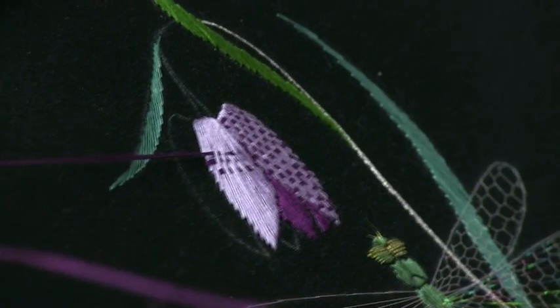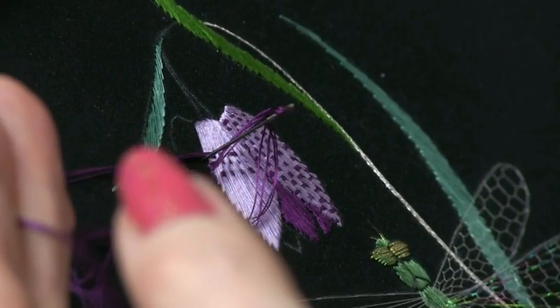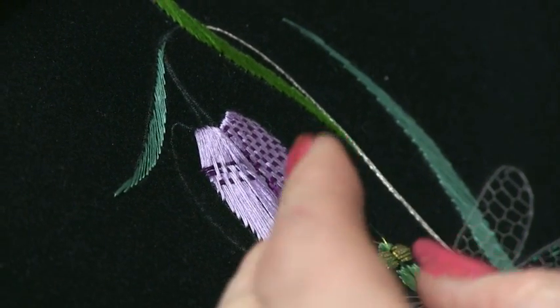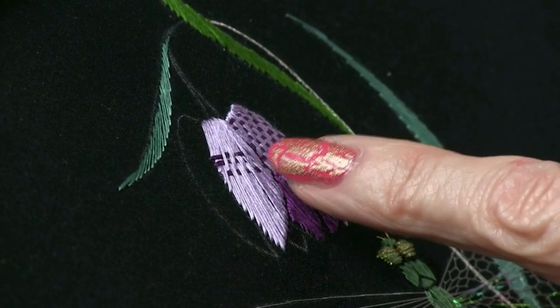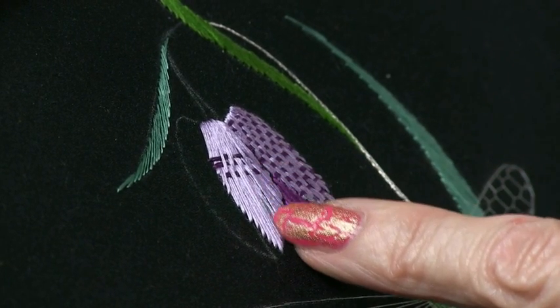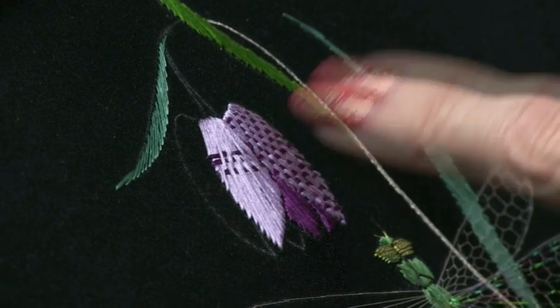You're going to carry on with that until you get to the top of the petal. In this case you're going to come up to the top here, then go back to your middle point and work down to the tip, just as I've done on this side.